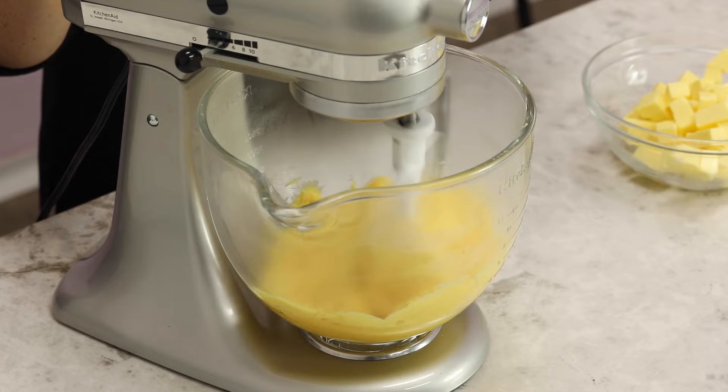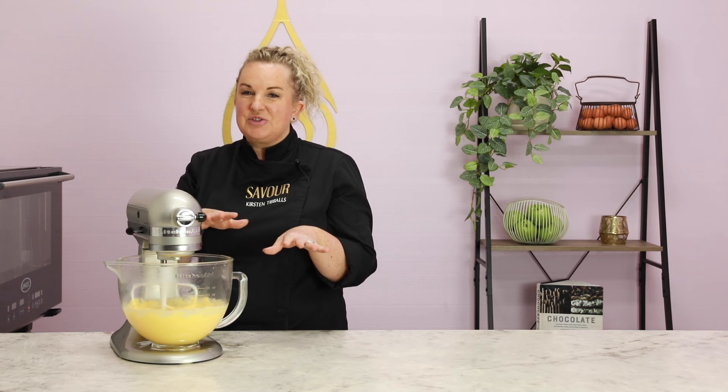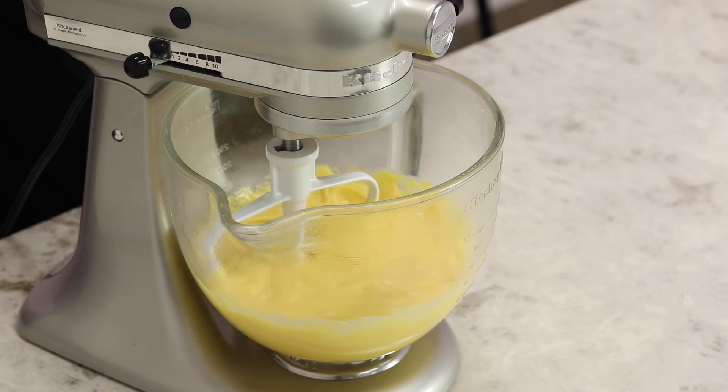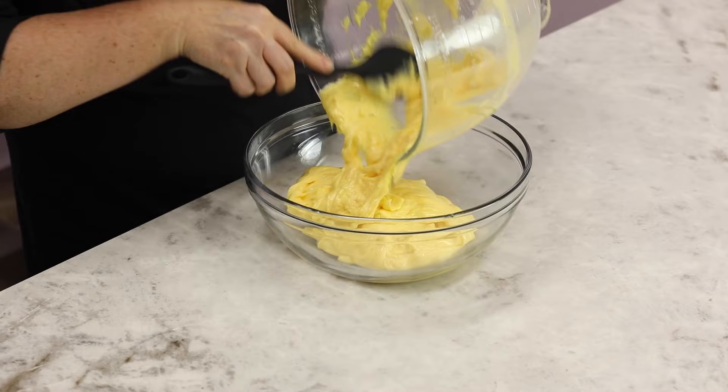Once all the butter is incorporated, transfer the crème patissière to a bowl, place plastic wrap directly on the surface, and let it cool at room temperature before storing it in the fridge. It's better to make it as close as possible to preparing your cake — it will last about four days from the time you make it, whether in the fridge or as an element inside your cake.